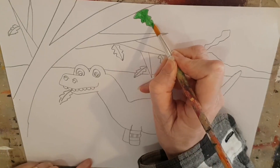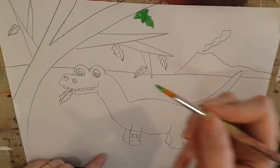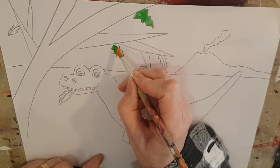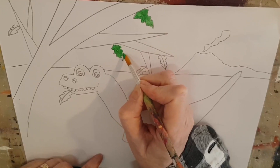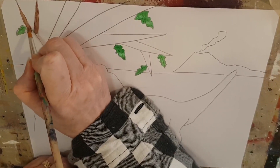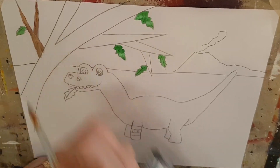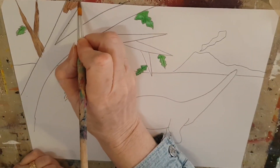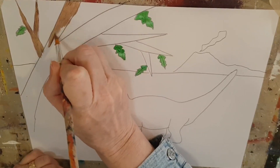Shall we give our dinosaur a name? I think he ought to have a name — all his friends have names, so he should have one. What should we call this dinosaur? I think I'm going to call him Pip — I think Pip's a good name. Now look, I'm painting in my tree trunk and branches with the bronze color because it's very similar to brown and it looks quite nice.